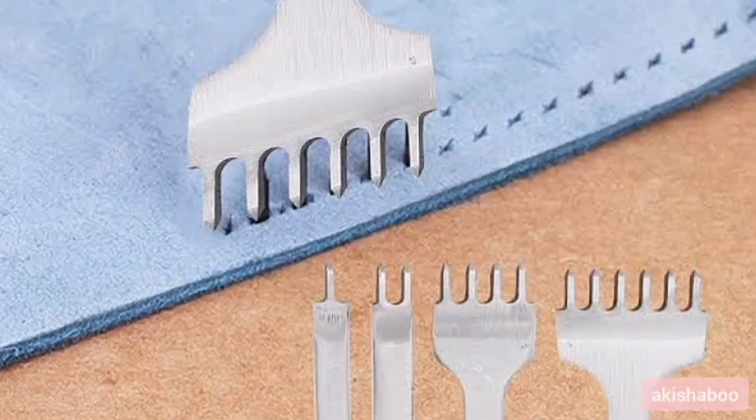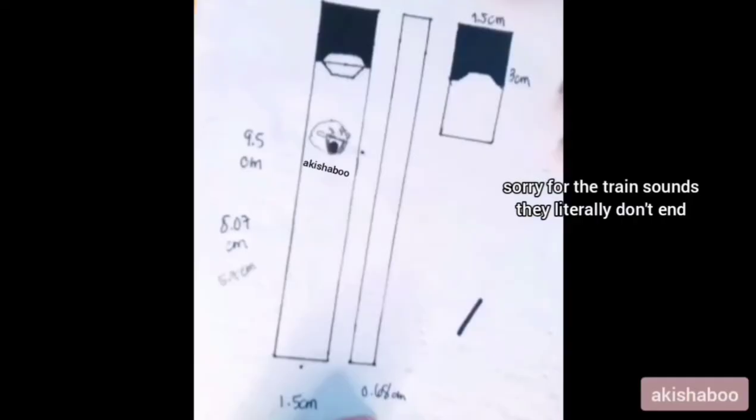I wanted to show you some of the sketches that I made before. I used the exact measurements of the jewel from online and also the measurements I got from the device itself. It's not bad, right? Those are the exact measurements — I even made a prototype.